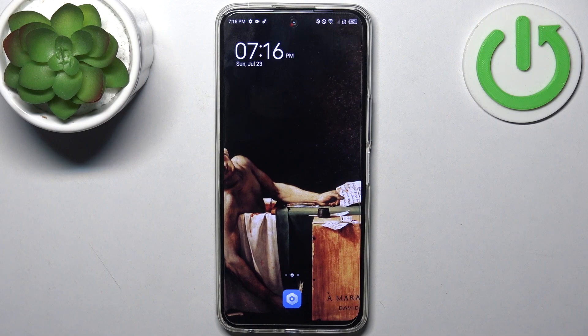Here I have Tecno Camon 18 Premier, and today I'm going to show you how to copy contacts from SIM card to this device.